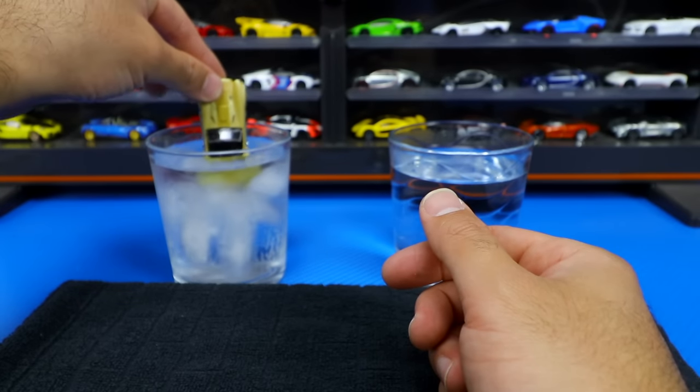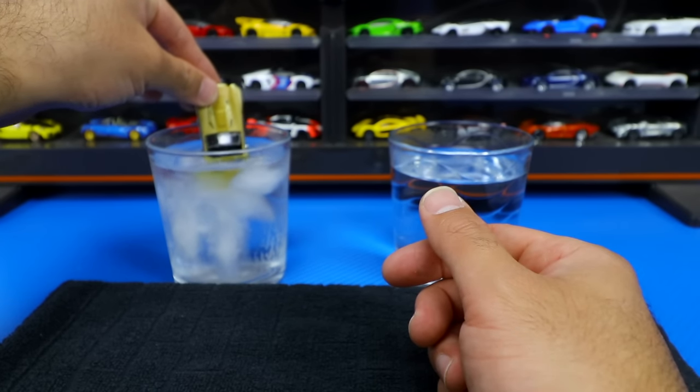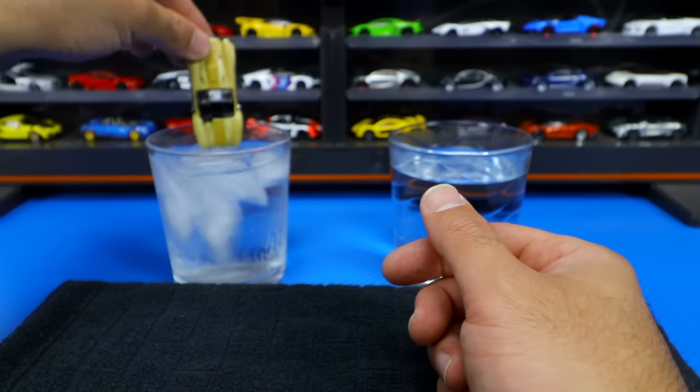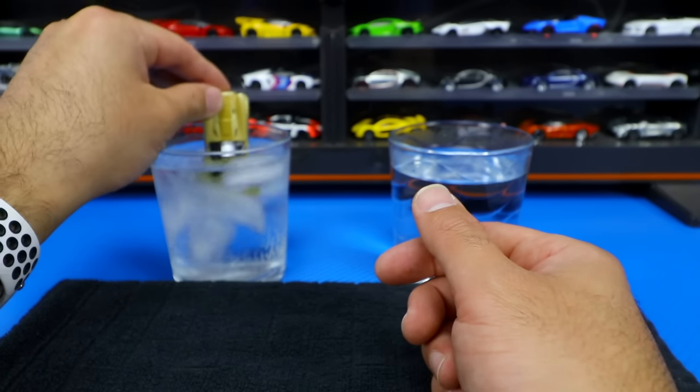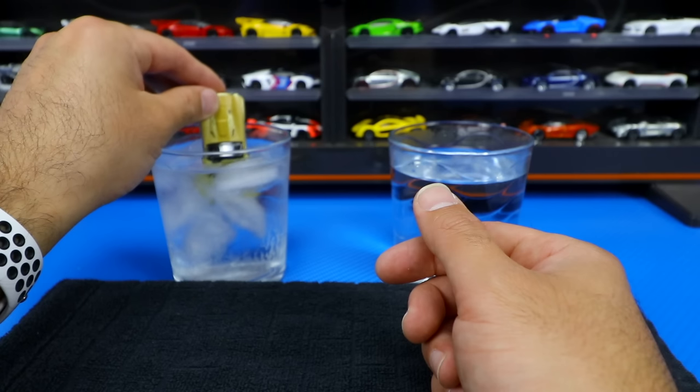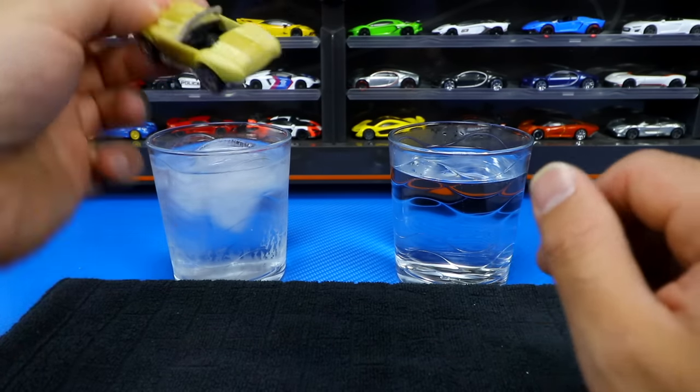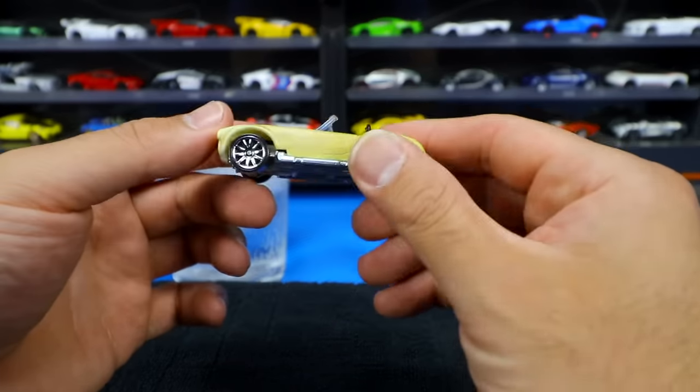Right now we'll dip the back half into the cold water, and it doesn't really change much in the cold here. Maybe you have to leave it in a little bit longer. Let's leave it in a little bit longer for that cold water right there and see if that makes any difference as far as the change goes — and really not that much of a change.